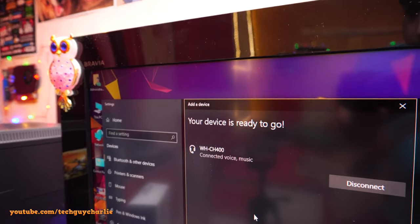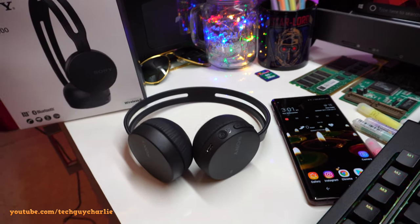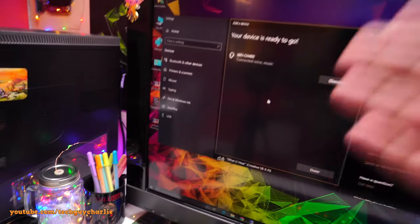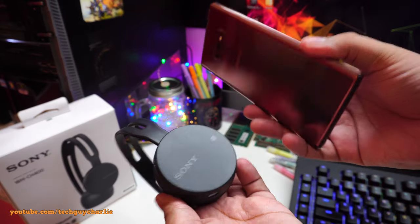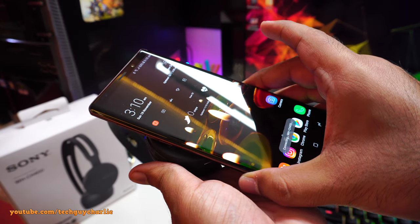It's now connected — your device is ready to go. The LED has stopped alternating, so I can now listen to music or watch a movie on my computer. Once done, to reconnect back to the phone, just tap on the NFC detection area and it will reconnect.